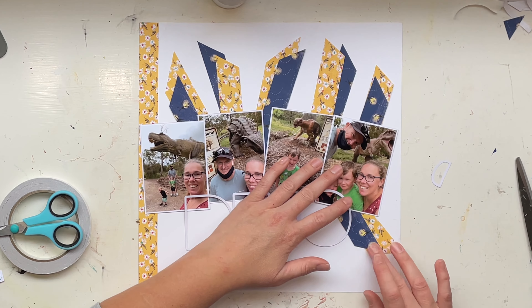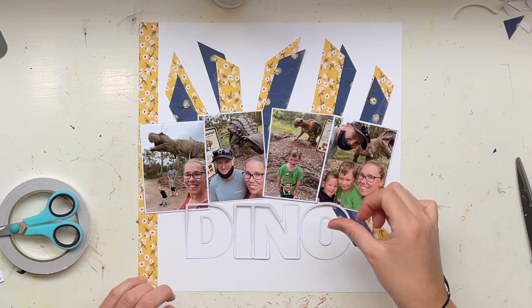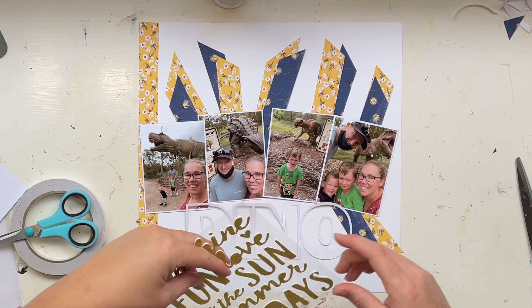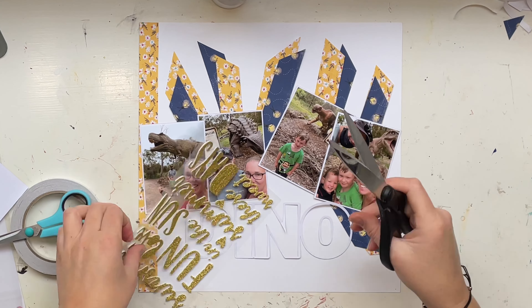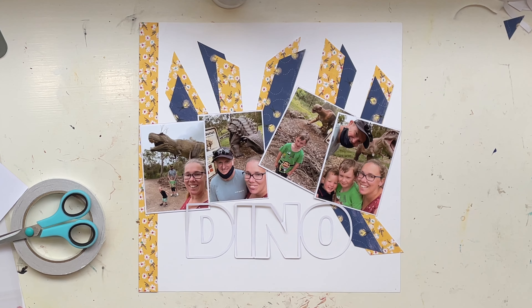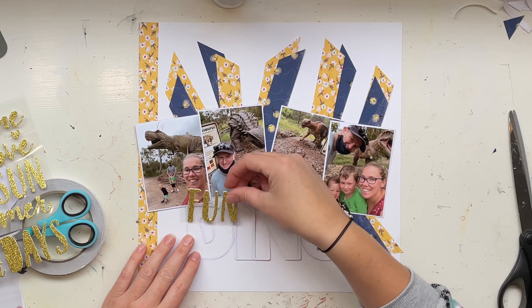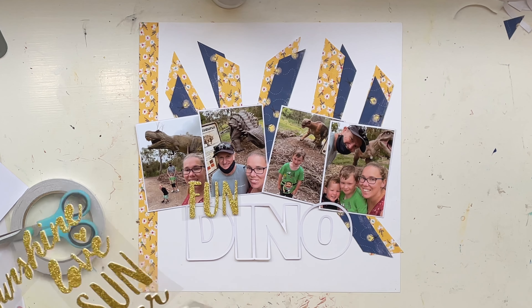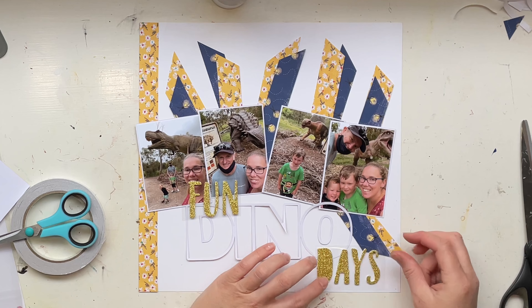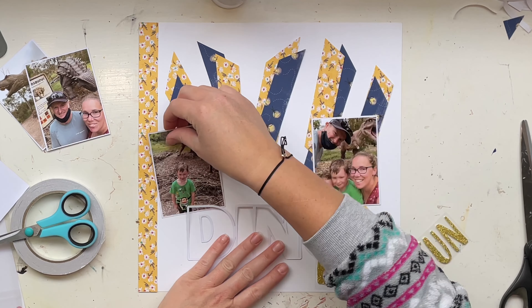I actually tried to pull away from the yellow so it didn't look quite as identical to Marie's, but when I was looking at my photographs the yellow and the little different colors inside the flowers really tied in super well with all the different colors that my family are wearing in our photos. So I'm just going to roll with it and have mine be super yellow just like hers.